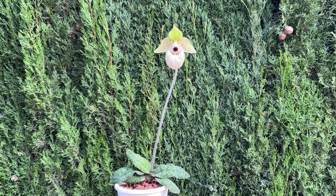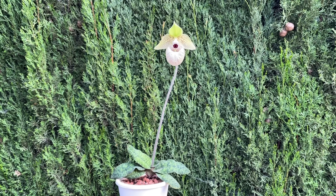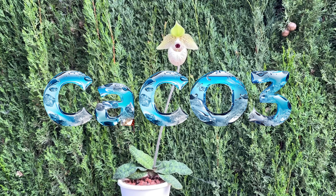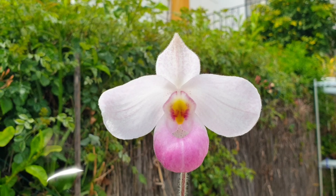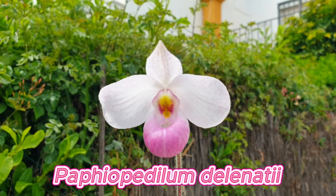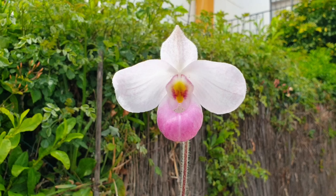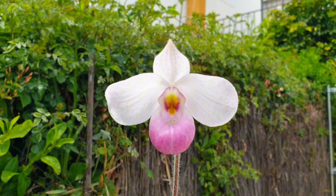Let's explore this useful tidbit of information. Slipper orchids prefer a more acidic climate around their roots, so a quantity of around five grams of carbonate of lime can be sprinkled into the media before potting. A so-called maintenance liming is then suggested every two or three months to keep the pH value in the media at approximately 5.5 to 6.5 — the acidic range that slipper orchids favor.